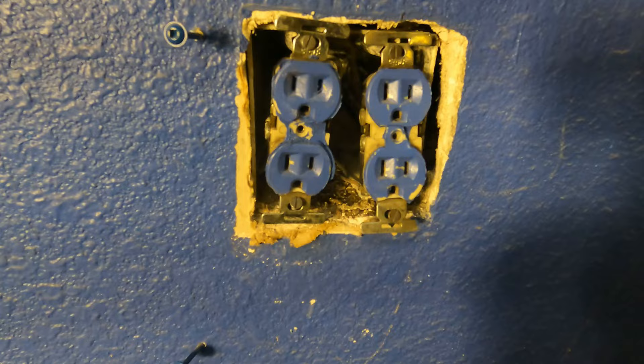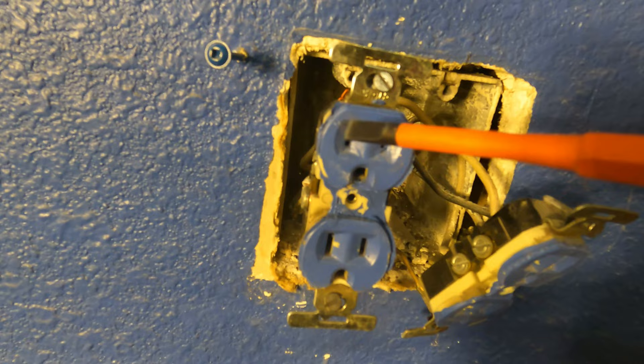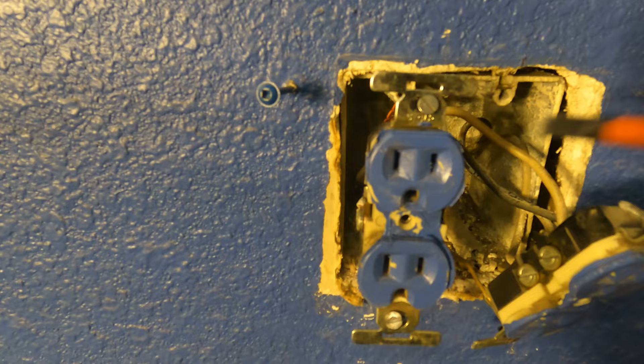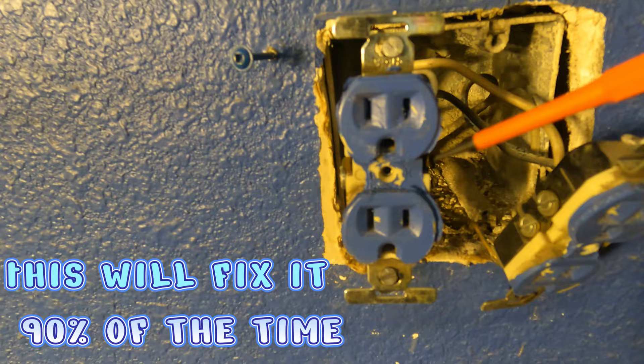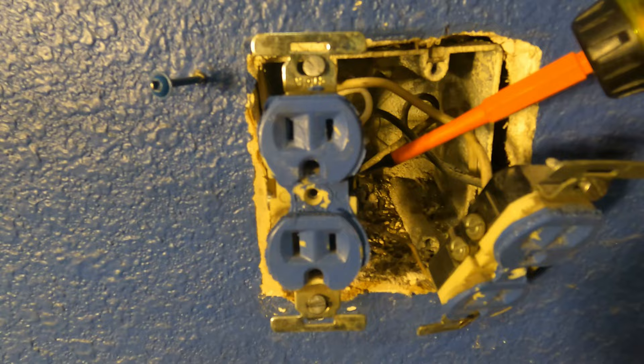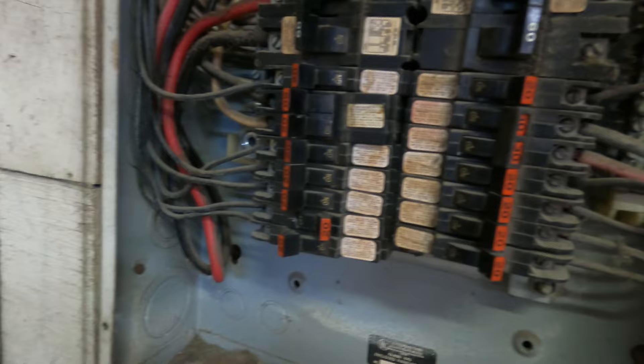Once you get the receptacle completely out, before you touch anything, verify that the wires have no power — because part of your problem could be the receptacle itself, and the wire could just be loose and not sending power. Re-verify your voltage to make sure it's not just a loose connection. If it's a loose wire and you grab it thinking it's off, you're toast. Put some tape over the breaker and let everyone in the house know you're working on it.